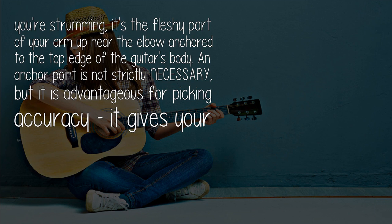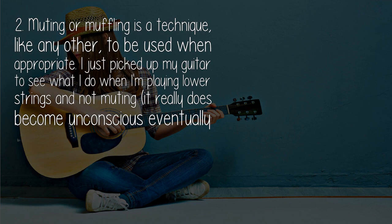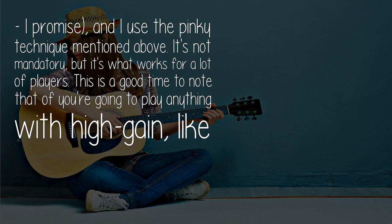An anchor point is not strictly necessary, but it is advantageous for picking accuracy. It gives your body and subconscious a frame of reference for where things are, especially if you're moving around on stage. Muting or muffling is a technique like any other, to be used when appropriate. I just picked up my guitar to see what I do when I'm playing lower strings and not muting — it really does become unconscious eventually. I use the pinky technique mentioned above; it's not mandatory, but it's what works for a lot of players.